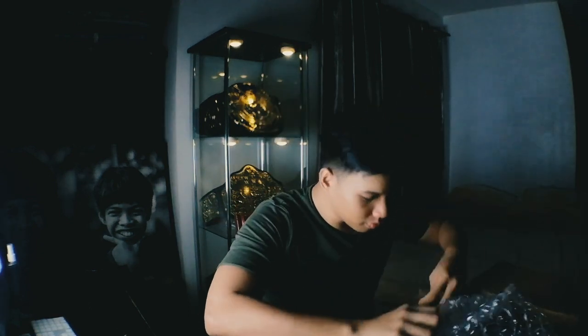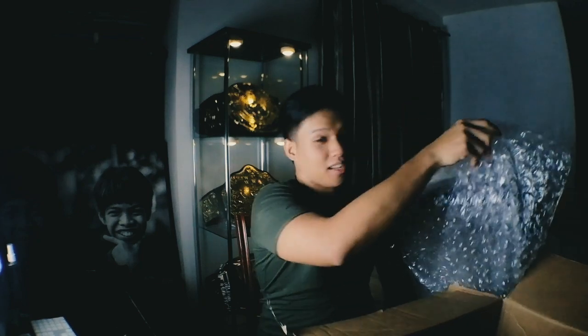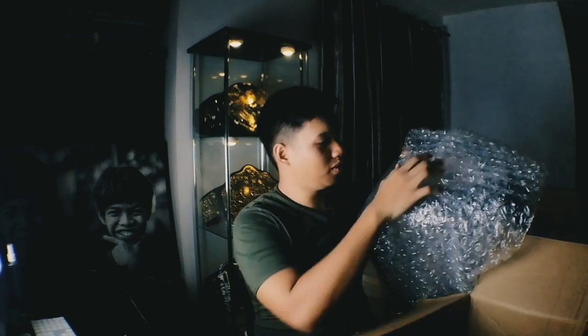Let's pull this thing over — oh, it's so heavy. As you can see, my background right here is my collection. They changed the belt bag design from the ordinary WWE logo to the actual artwork of the belt. Let's check this thing out — looks good.